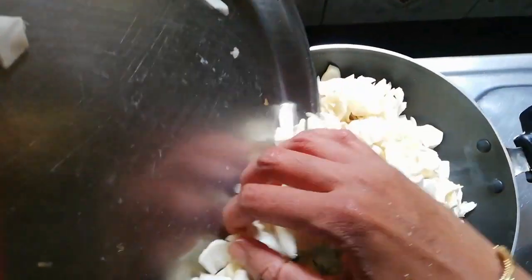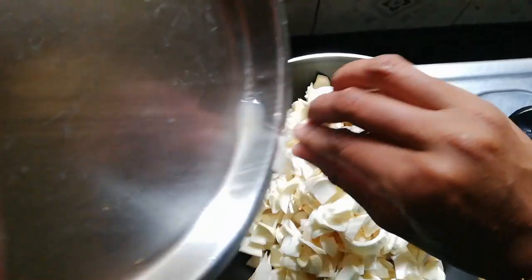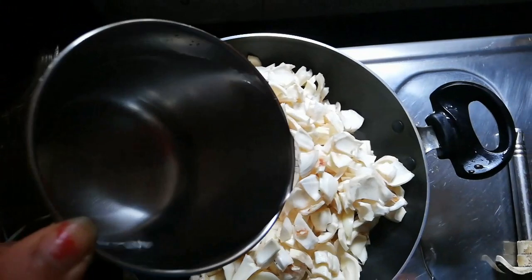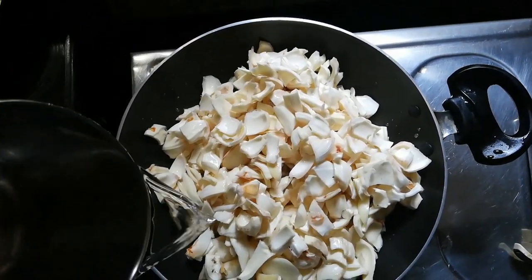This is a good recipe for the chicken. If we add the chicken, we will put the chicken in the chicken.